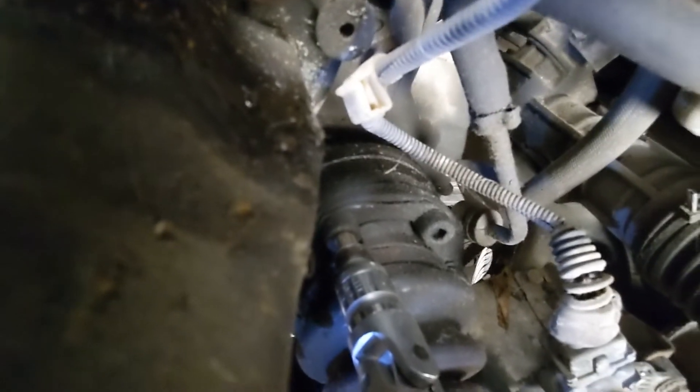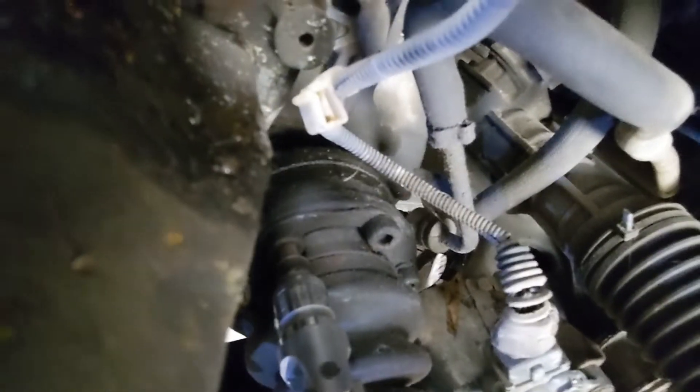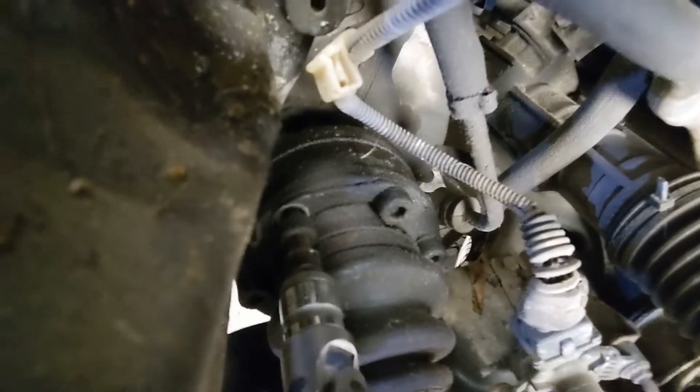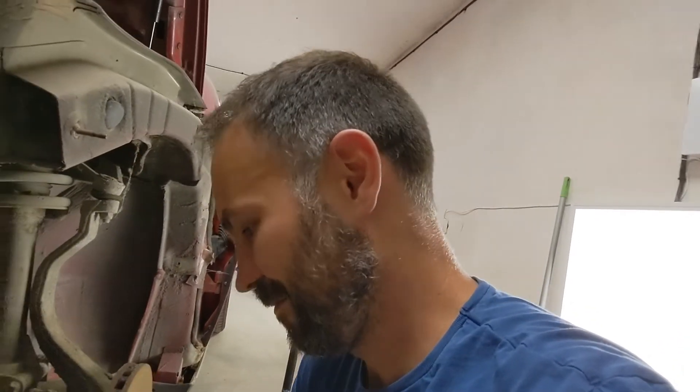That sounded really strong. Bits of dust flew all over the place — maybe I should be wearing safety goggles. I'm liking the sound of that. And the bolt is out! I'm really happy with this. It really sounds like a professional tool. I spent a lot of money on it, but I think it's worth it.